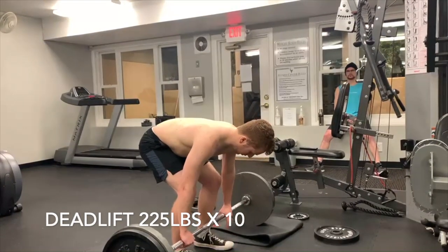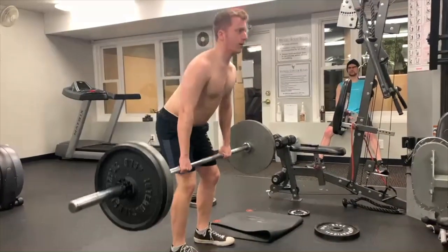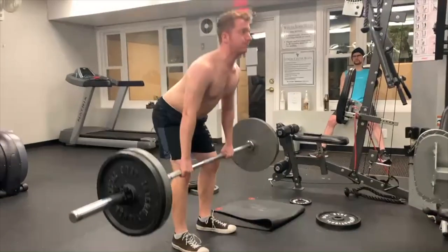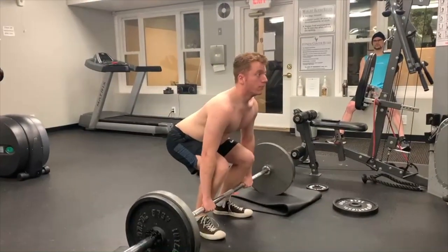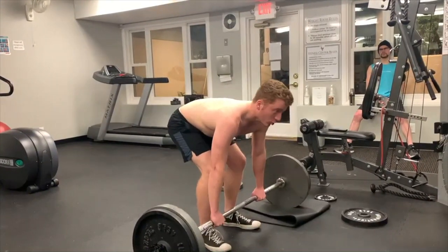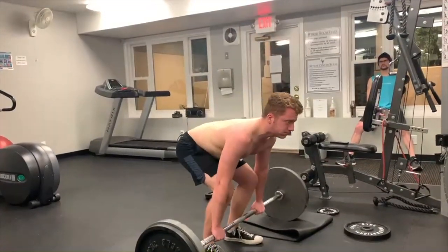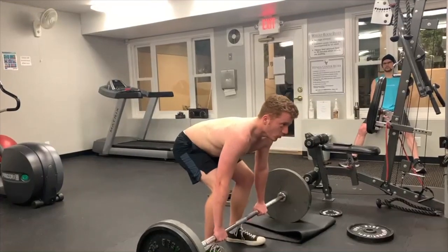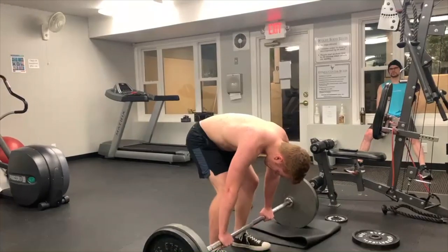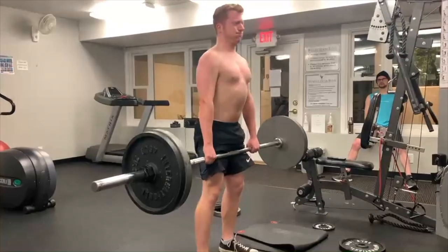I do not do high-rep deadlifts. This is the most I've ever deadlifted in one set, cumulatively taking into account volume. But yeah, 225 pounds for 10 reps. You can hear my buddies giving me some form cues, saying that my back is staying flat. I was originally going for 8 reps, but mid-set I decided to go for 10.